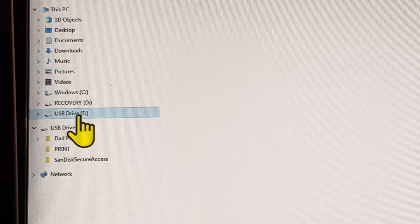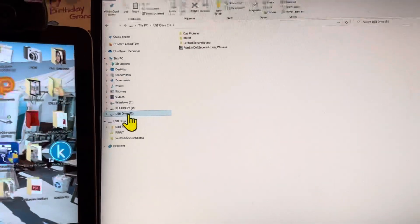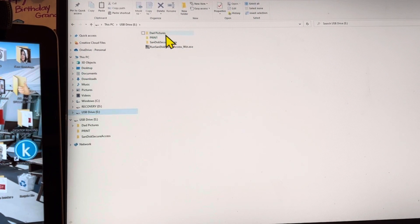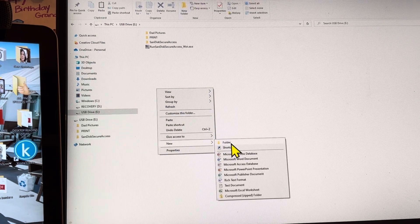I'm going to click on that to see what's already on this thumb drive. I have some pictures I've worked on for my dad, and when they were ready to print they're in there, and then this is the software for the thumb drive itself. So we are going to make a new folder. Anywhere here in the white space, right click, come down to New and then over to Folder.